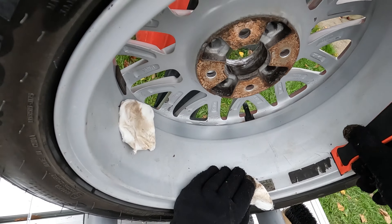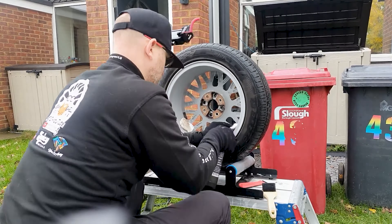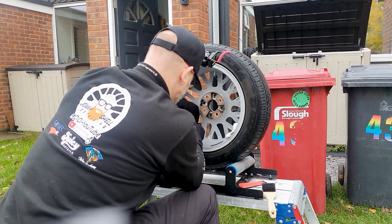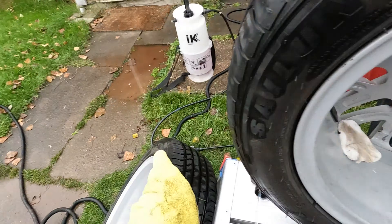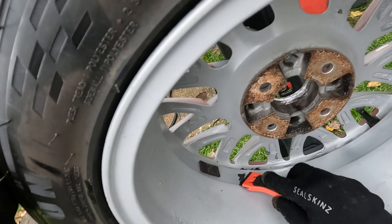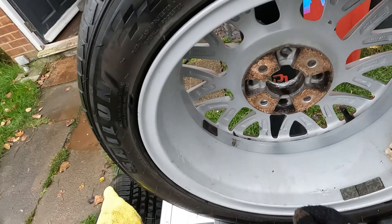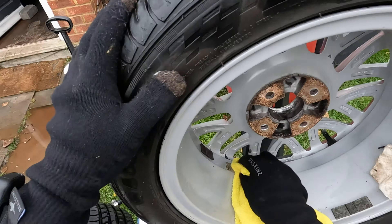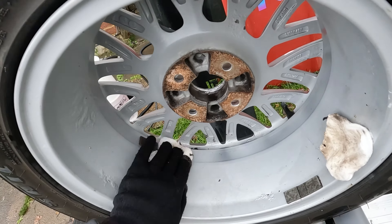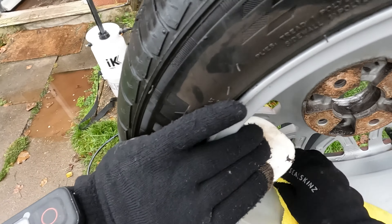Whenever I'm ceramic coating wheels, I will always go through and polish the wheels to bring back the clarity, but in this instance the wheels were too far gone. So there was no point in polishing and she hadn't booked in for a ceramic coating — she just wanted her wheels cleaned properly. A go-to product for clients when I'm doing the wheels off deep clean, if they don't want to opt in for a ceramic coating, is a ceramic detailer by Waxing Away.